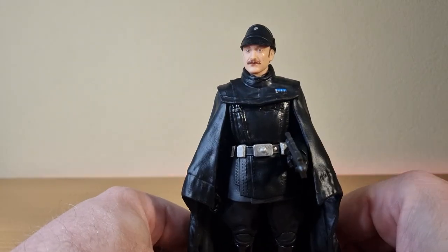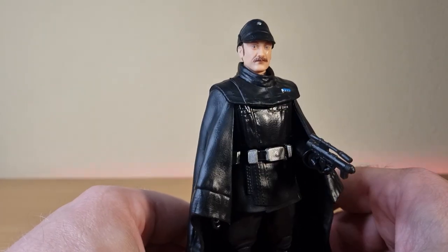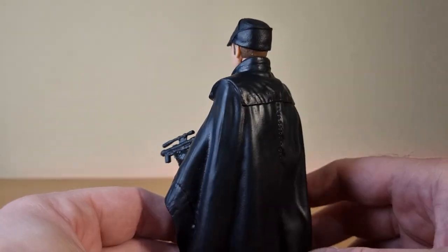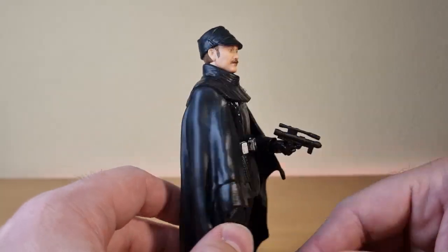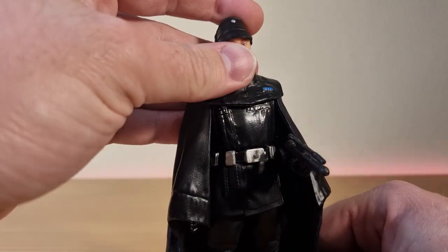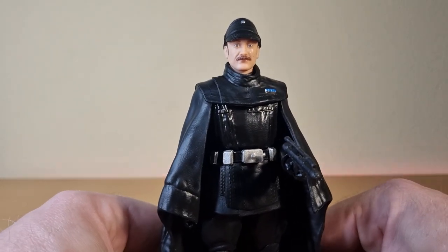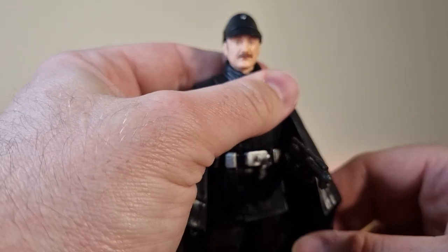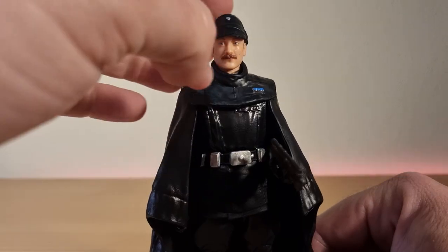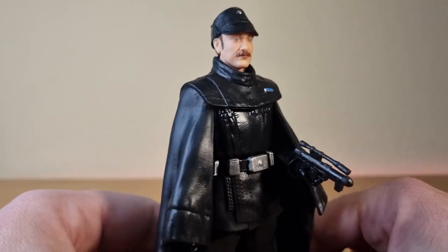Definitely excited to add this to the Dark Times era of my Black Series collection, fitting very nicely with the other Imperial Officer. Drop a comment down below — let me know what you think about the figure or about Andor as a series. I personally just love it — I think it's an amazing series that definitely requires the time, patience, and attention. Don't sit and watch it while you're on your phone.